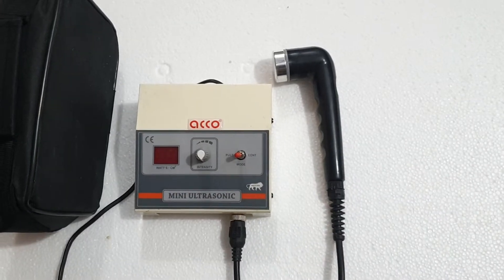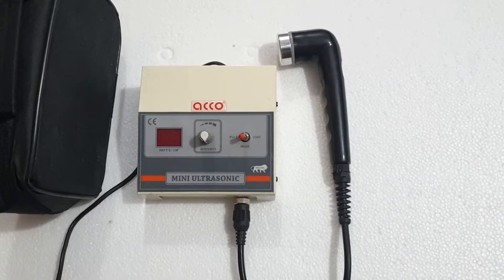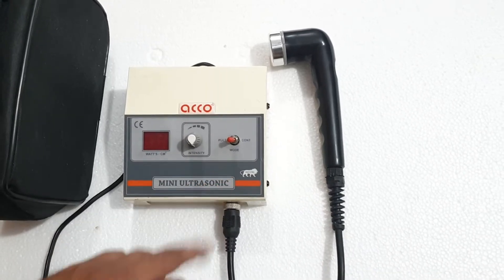Hello friends, welcome to our channel Accord Medical. Today we will show you the demo of Mini Ultrasound Therapy Machine 1MHz.